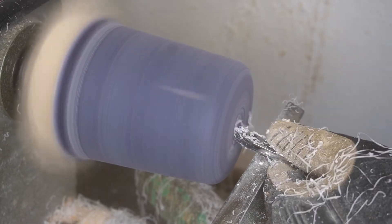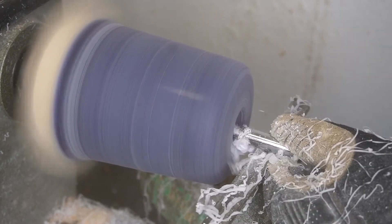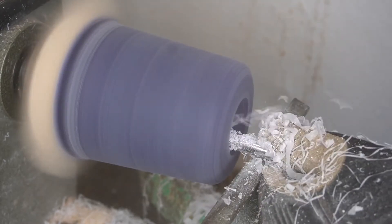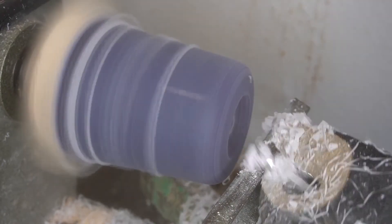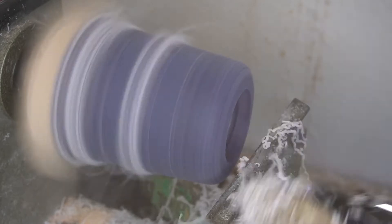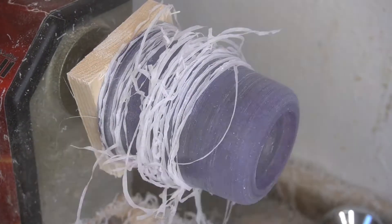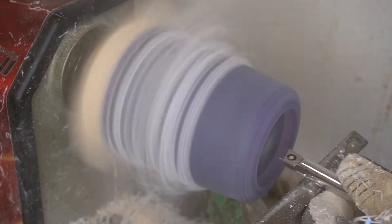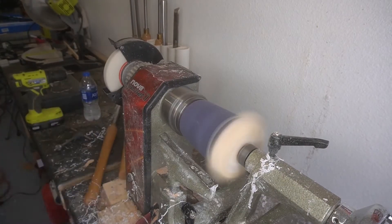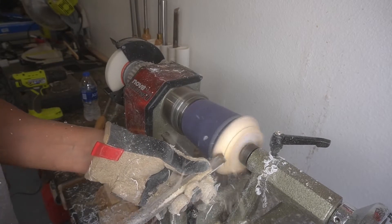Taking the parting tool, then the smaller carbide tool to make a mortise so we can reverse it on the chuck, making sure everything fits nice and neat. I really like doing these pure epoxy projects because you don't get a lot of chatter on the chisels — it's just nice and even, you can see the good ribbons we're getting. I'm trying to make this mortise as small as possible, just where it fits the chuck. Going too wide can end up breaking the lip of the bottom bowl and ruining your day.